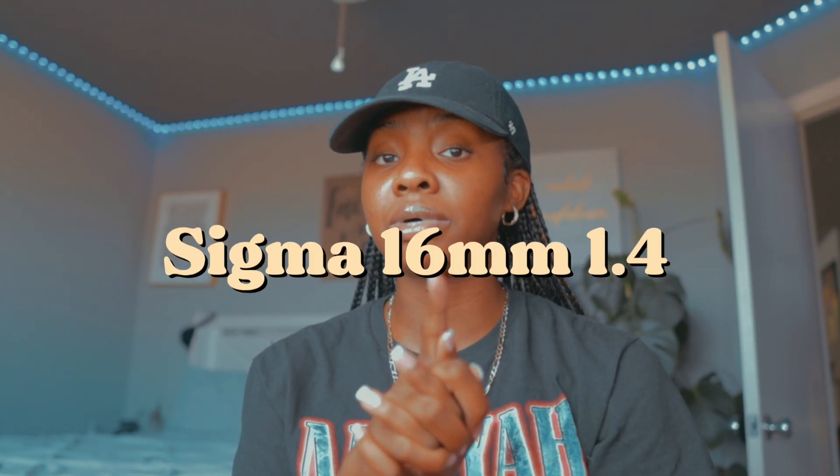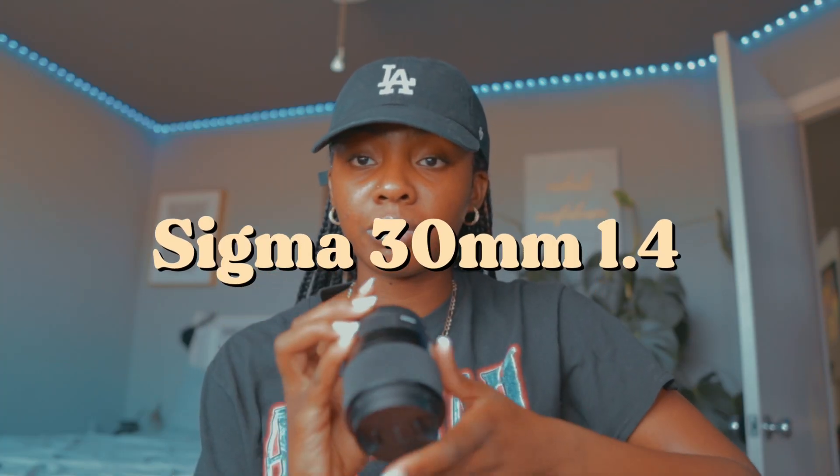Next are my lenses. Right now I'm filming on the Sigma 16mm f/1.4 — this is really the main lens I use on this camera. The depth of field is really good, it's pretty wide, and the quality is really, really good. I love Sigma, I've always purchased their lenses. I also have the 30mm, which is more for portraits — it's really close up and it's a really nice lens. I have the kit lens as well, which is not bad, but it doesn't let in a lot of light and I don't get that super creamy blur.